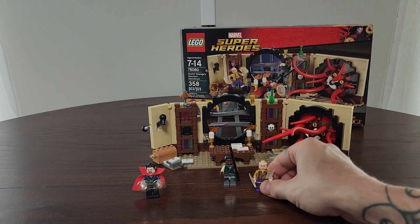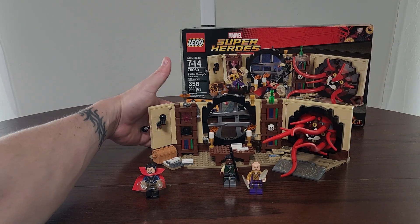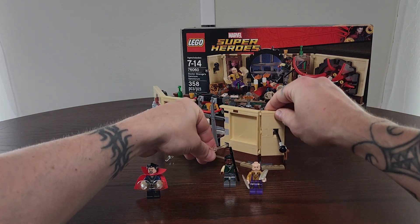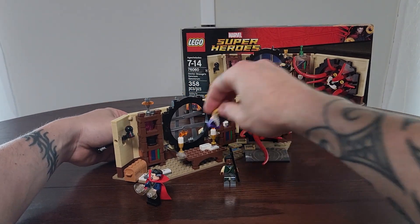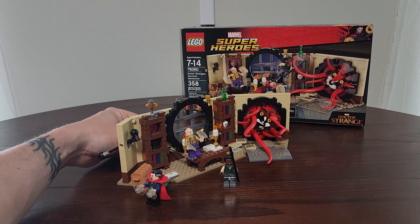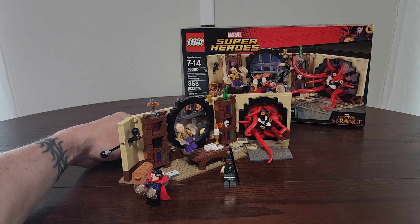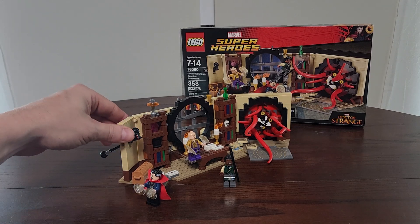What they did with the actual set — and I promise we're getting to this craziness — is they created a couple of little different ways using clear pieces from the back where you can actually put your character on, and now it replicates the idea of them flying around. As you remember, using their mystical arts and ability to manifest different things, they could sort of fly around. It just makes it more interactive. So we'll get the Ancient One kind of floating over there.